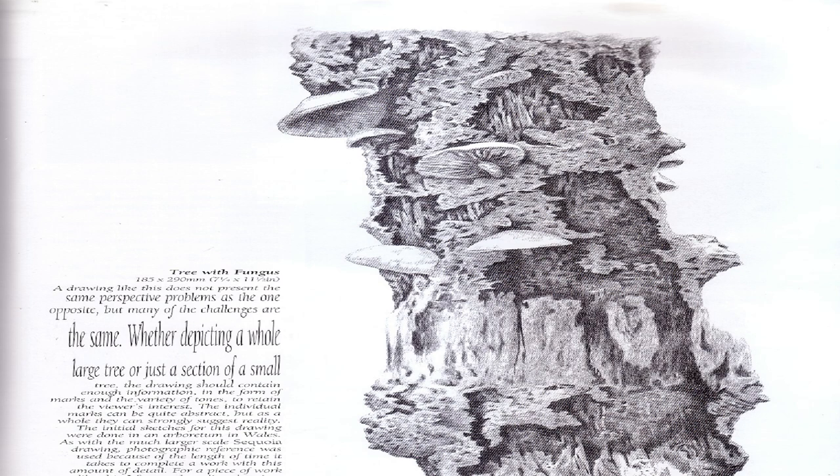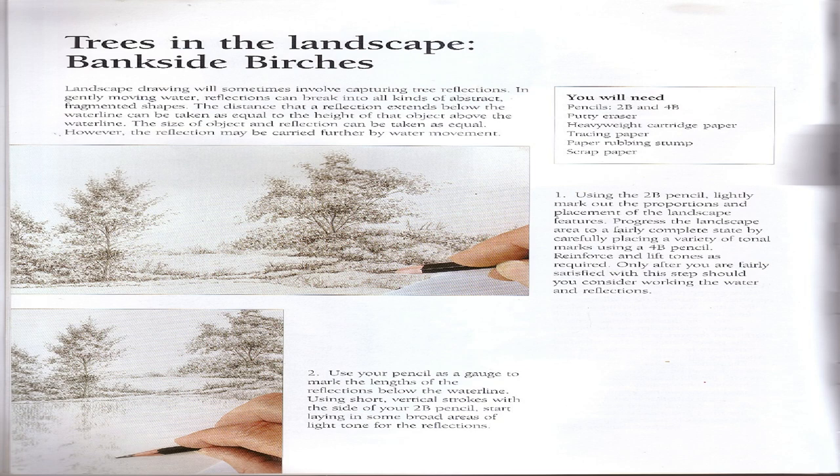Tree with Fungus: A drawing like this does not present the same perspective problems, but many of the challenges are the same. Whether depicting a whole large tree or just a section of a small tree, the drawing should contain enough information in the form of marks and variety of tones to retain the viewer's interest. The individual marks can be quite abstract but as a whole can strongly suggest reality. The initial sketches for this drawing were done in an arboretum in Wales, and as with the sequoia drawing, photographic reference was used because of the length of time it takes to complete a work with this amount of detail.